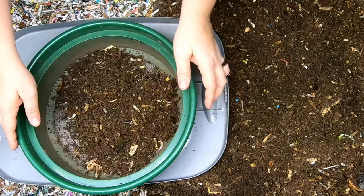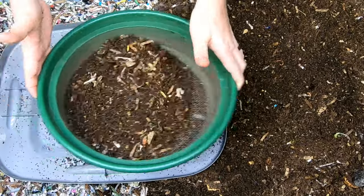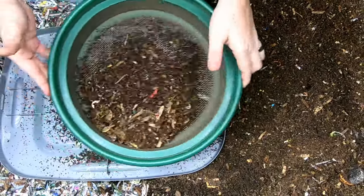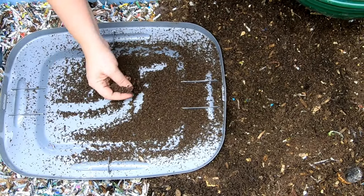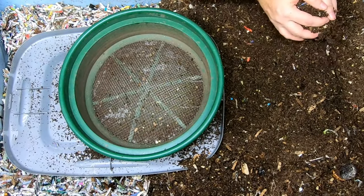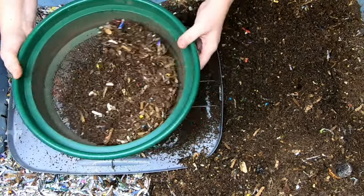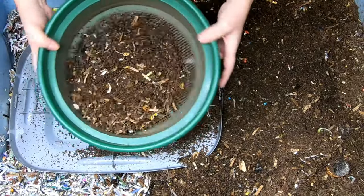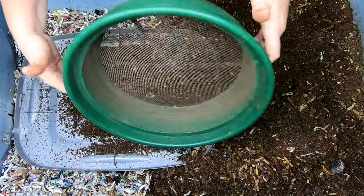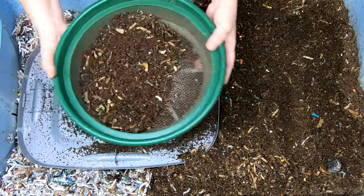I'm just going to take little handfuls here and do like I do for the bin that I call Blue — kind of shake that and see what I'm getting. I'm not getting as high of a percentage as I had hoped, but there was a lot of coconut coir in this bin, so it may look like castings but it just might not be a hundred percent castings like I would like it to be.